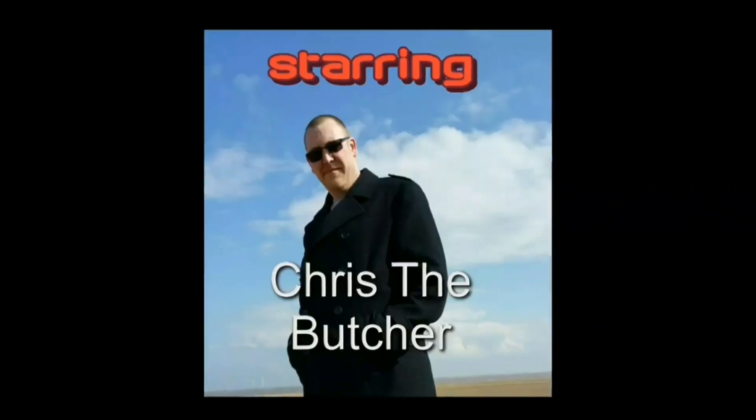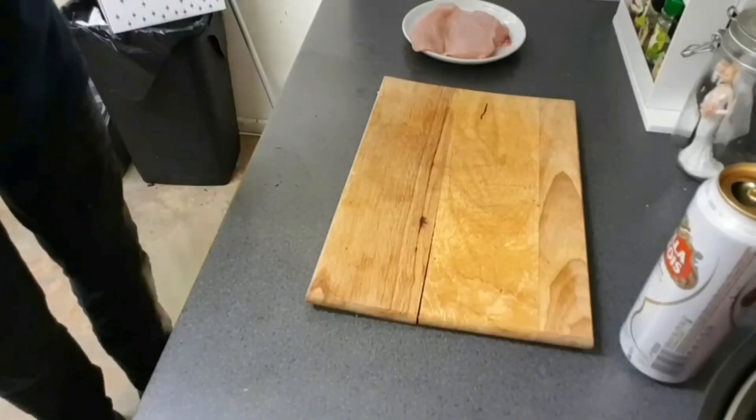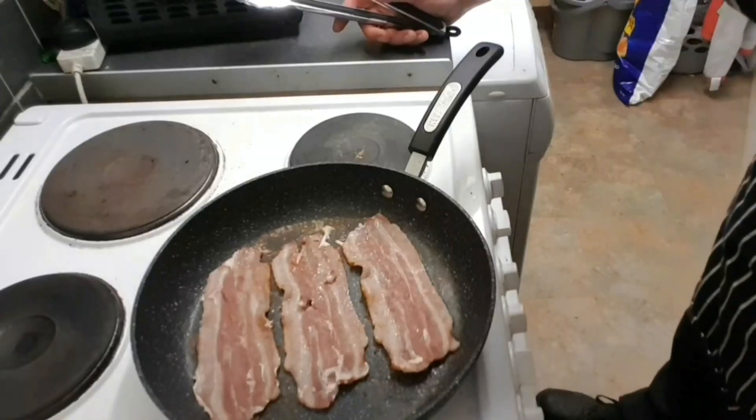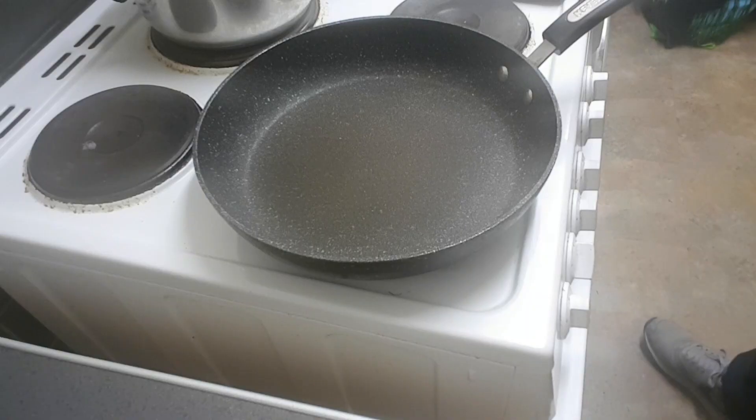Hello and welcome back to Chris the Butcher and Friends. Today it's all about the garlic chicken, because we fucking love garlic in this house. Shall we get this party started?